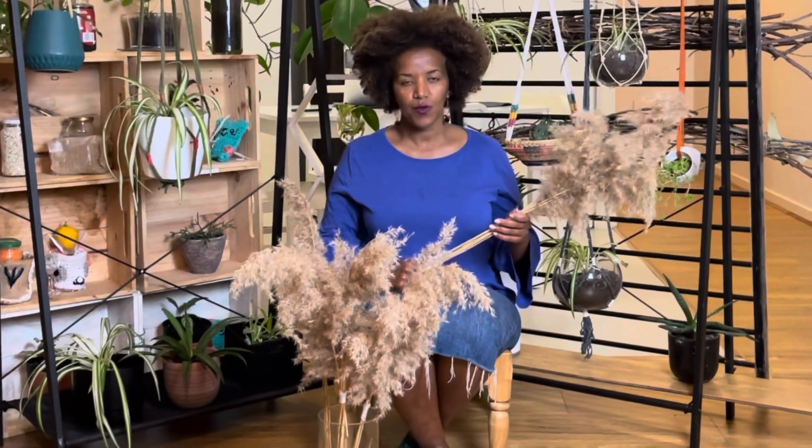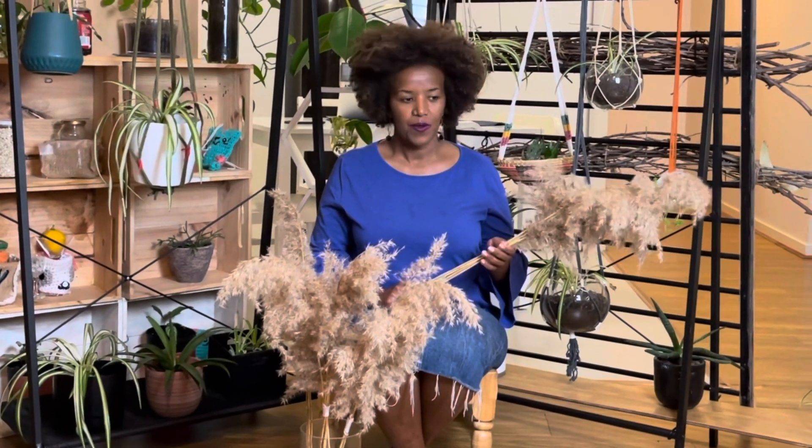Hi guys, welcome back to the video of Pampas Grass. I am in Argentina. Here we have grass on the ground. Maybe we can put a little yellow and a little green. This is the front of my house with the praises of the garden. You can also use the pampas grass.